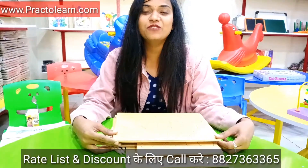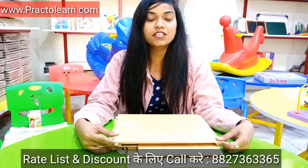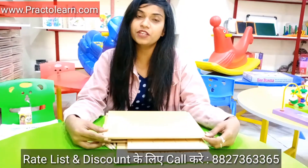Hello everyone, this is Ranjohan from Practical and Company Indore. Today I am going to show you one dressing kit which is for pre-primary and pre-nursery students.